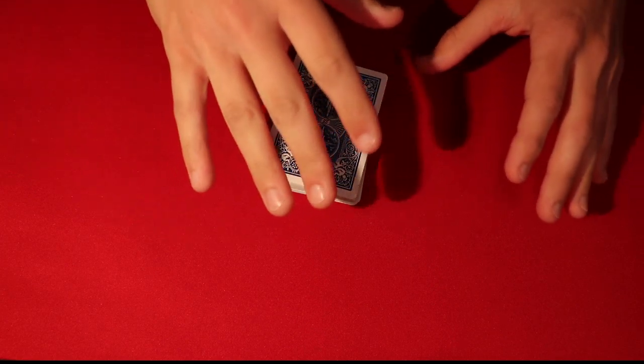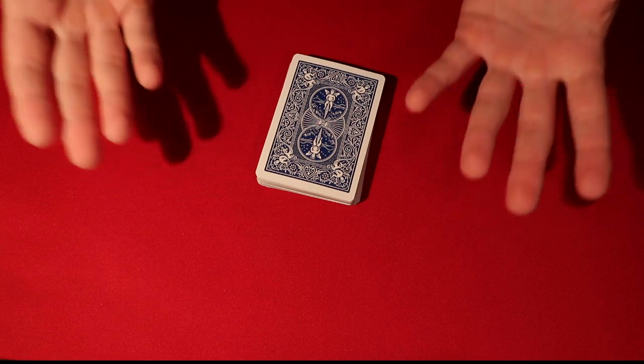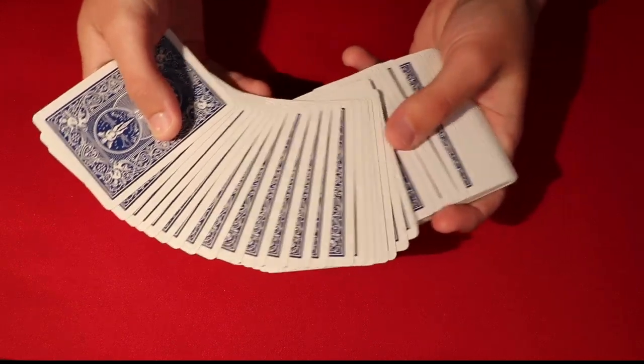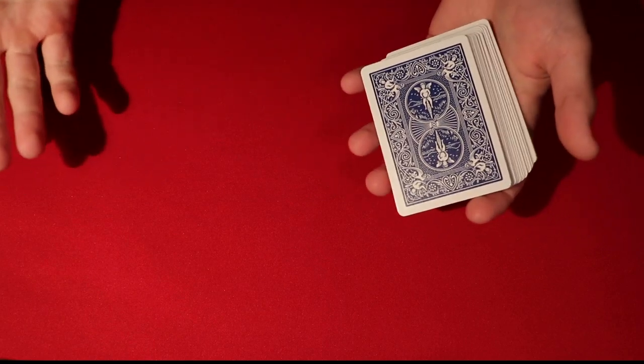These tricks go from a little more difficult to pretty much no difficulty. For this first one, just five minutes is all you really need. You have the spectator shuffle the deck any way they want and pick any card. The bottom line is you need to get their card to the top of the deck, and I'll show you a few easy methods to do that.